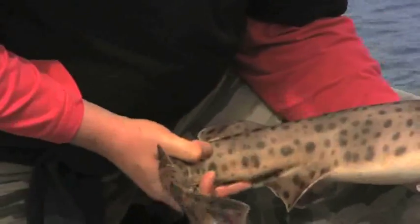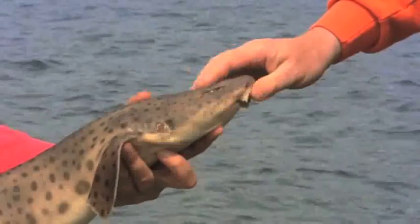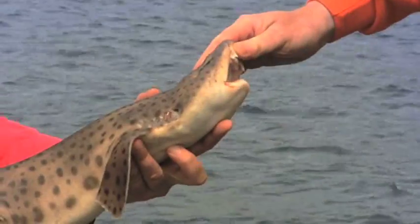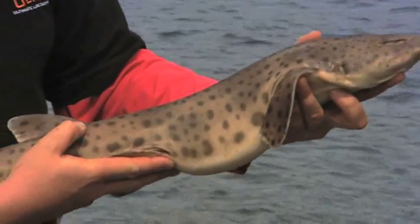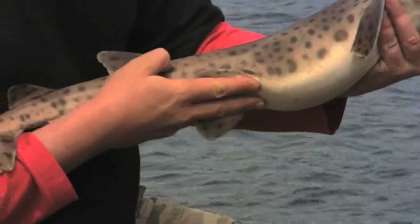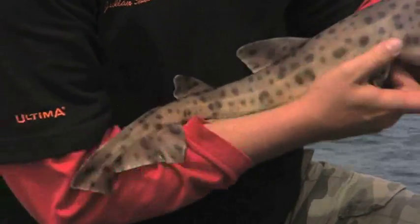What's the difference between this and the small bull huss we caught earlier? The one we caught earlier was a lesser spotted dogfish; this is a greater spotted dogfish. These can grow up to nigh on 20 pounds, whereas a normal lesser spotted dogfish won't go above about four pounds maximum — which is about what this one is, a lovely fish.